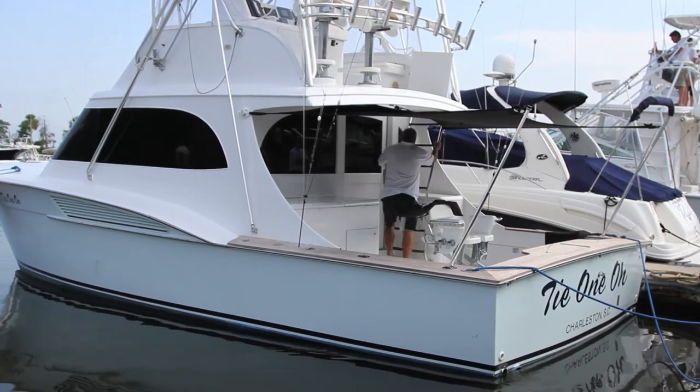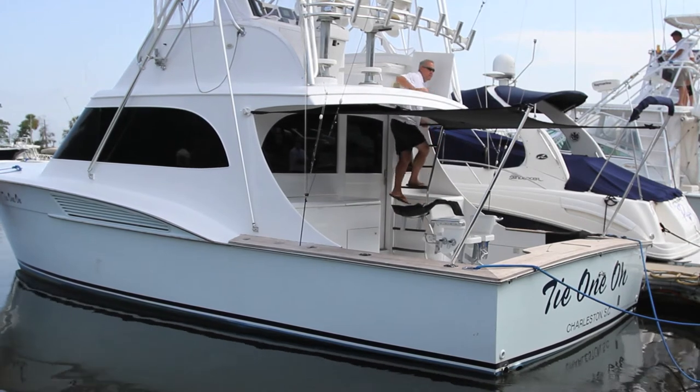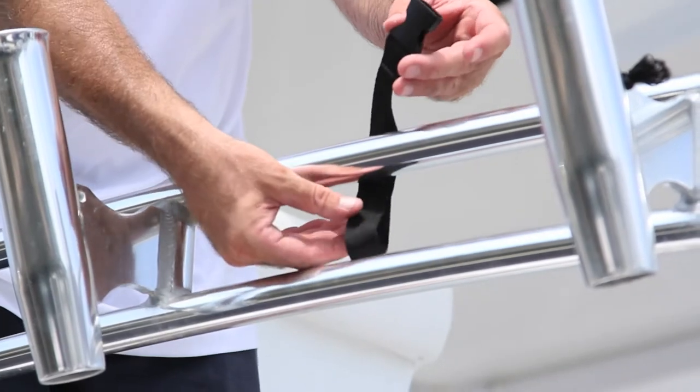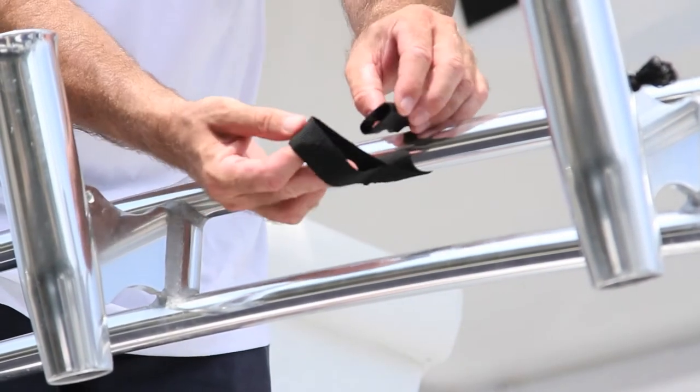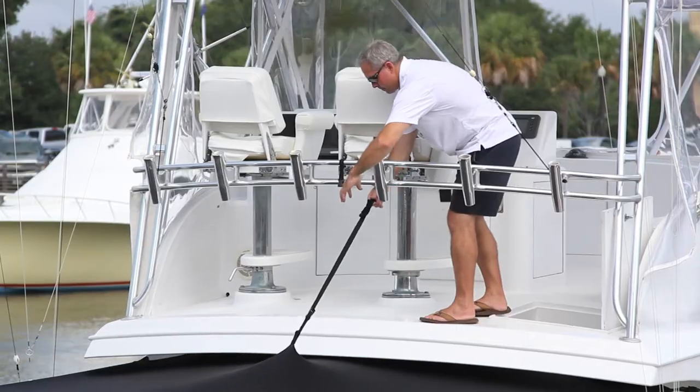In windy conditions, you may want to connect the center support strap. This will keep the center of the shade from blowing downward. Start by securing the short loop around your frame, then connect the center support strap and adjust accordingly.